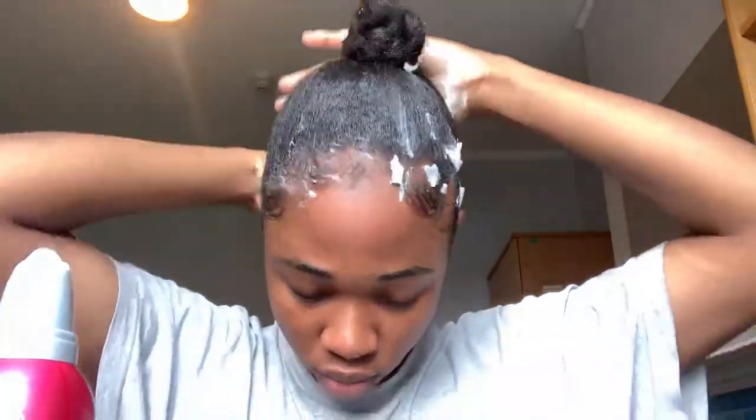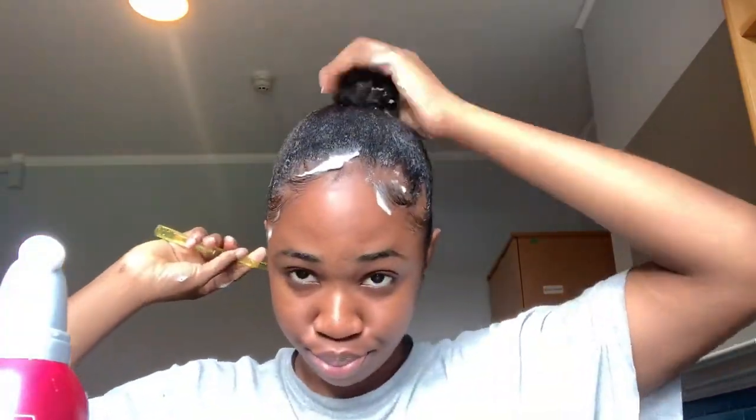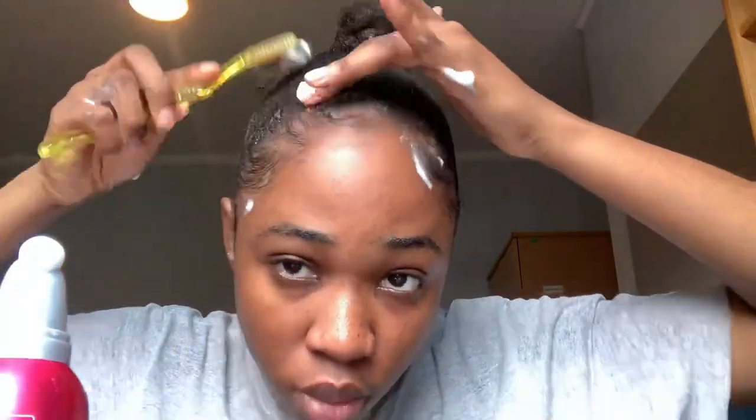Now this next point is very important, especially for us naturalistas. You see that — a hair mousse. I got this from my local beauty supply store and you can get it literally anywhere. Just make sure the hold is good. This is something that can make your hair last for a couple of days, not just one or two days. If you want your ponytail to last longer, this step must not be missed — especially for us natural girls. Work it into the baby hairs, and those baby hairs trust me, they wouldn't move.